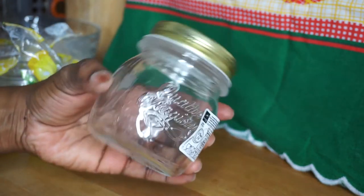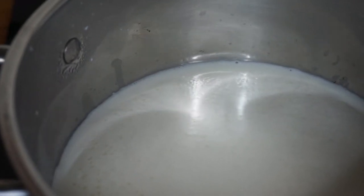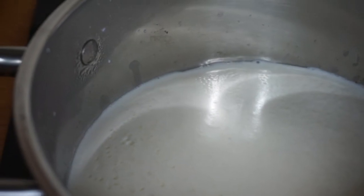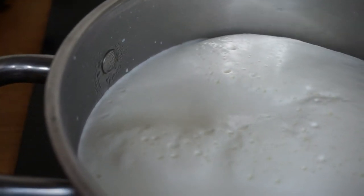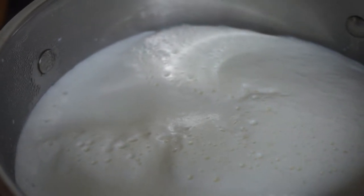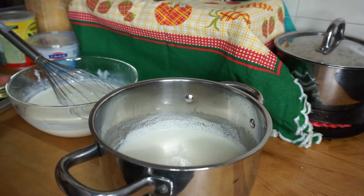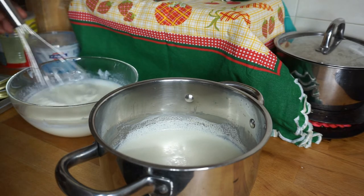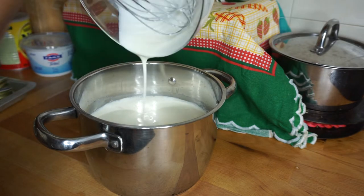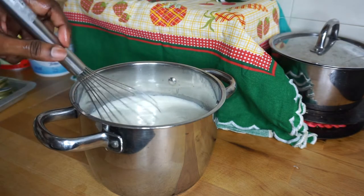Voilà votre bol qui est prêt, c'est ce que je vais utiliser pour conserver mon yaourt. Comme vous le voyez je suis en train de porter à ébullition mon lait, je vais l'éteindre tout à l'heure et commencer par le faire refroidir jusqu'à 45-50 degrés, et puis je continue ma préparation. Là, mon lait a refroidi, donc je viens renverser cette préparation que j'avais faite tout à l'heure dans mon lait qui a refroidi et je vais bien mélanger le tout.